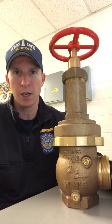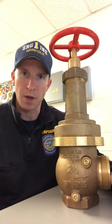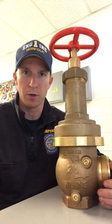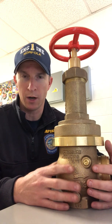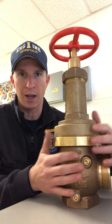Hey everybody, how you doing? Jared Surgey again with Real Fire Training and we are going to keep discussing some pressure reducing valves. We've gotten a lot of good comments and messages on our Facebook page about how these things function and why they're installed in some of our buildings. I'm going to do a video very soon on why we put these in our buildings and when they are required, but today I'm going to talk about the internal function of a direct acting pressure reducing valve, and that's what I have here today.